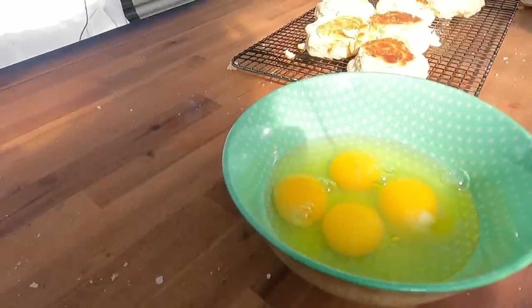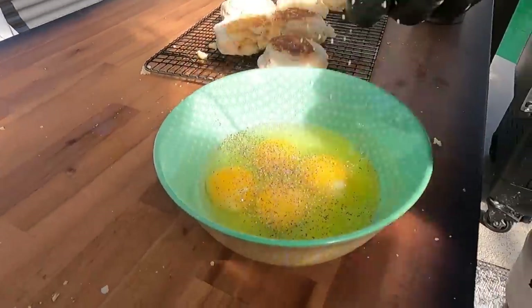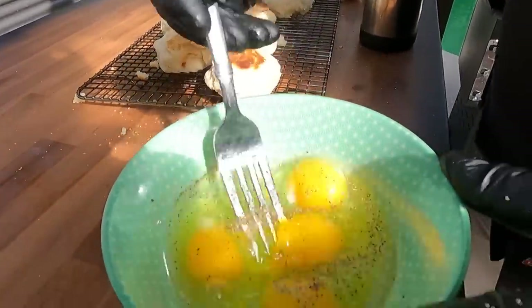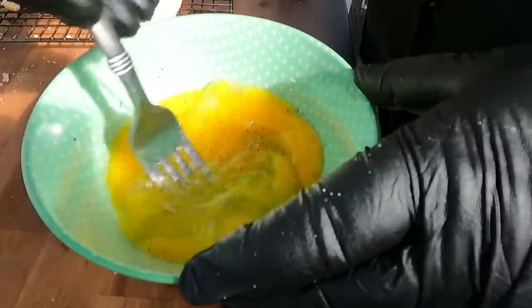We've got our four eggs ready to go. All we do is a real quick salt and pepper — our secret ingredients for our eggs. And we stir and beat these eggs to oblivion. They never stood a chance.